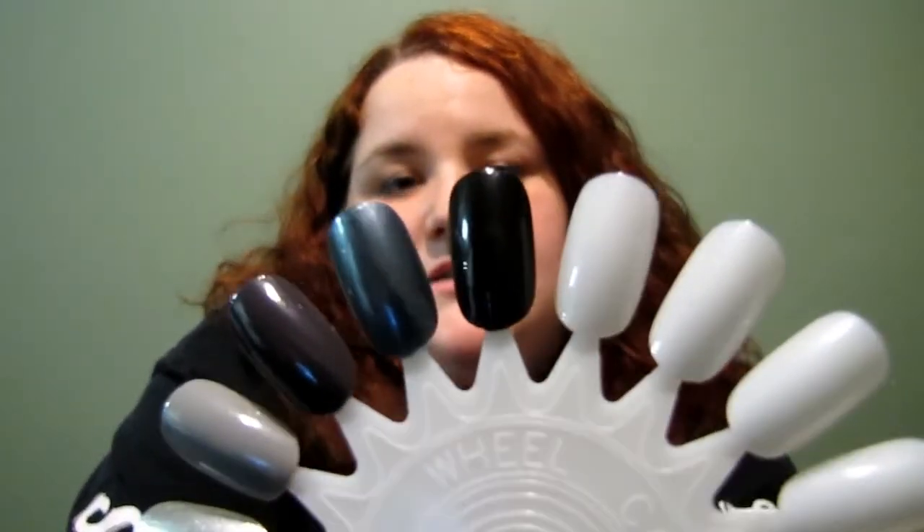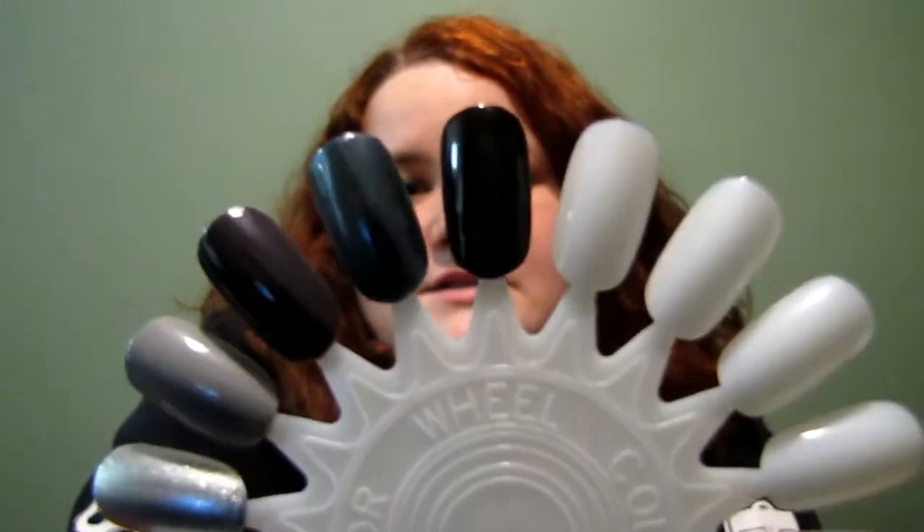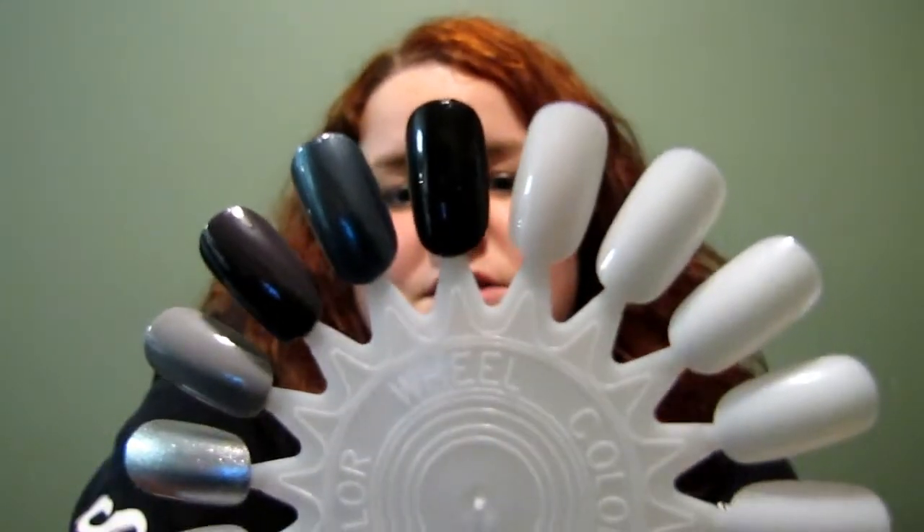First up is Blackout, number 28 in the series. It's awesome — a great black to have in your collection, nothing too special about it.